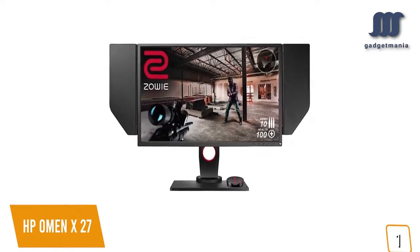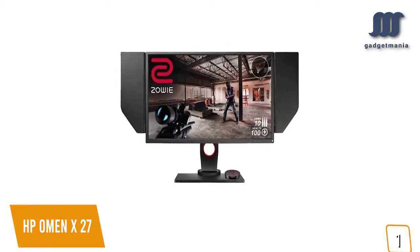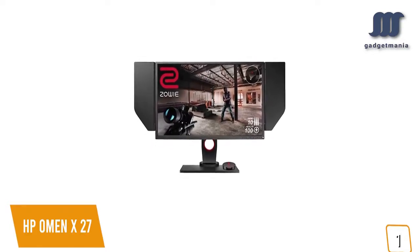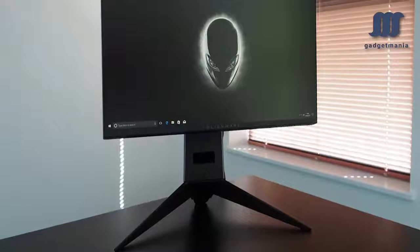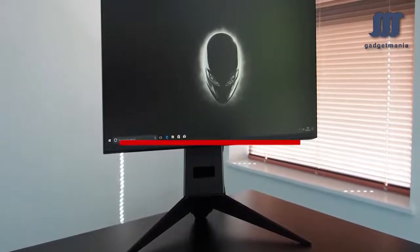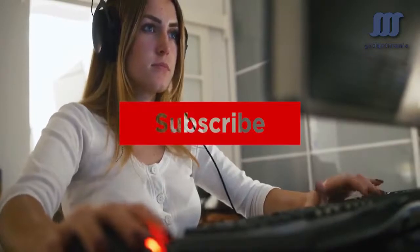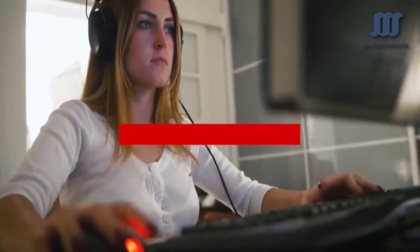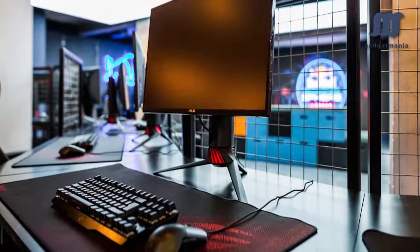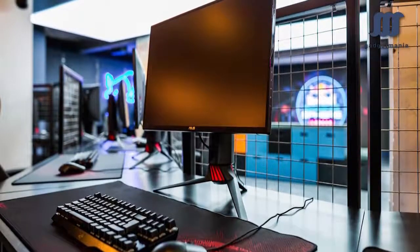If you're a believer that higher refresh rates make you a better gamer, especially in shooters, then the HP Omen X27 delivers a buttery smooth top-tier headshot experience in titles like Call of Duty. Plus, throwing in the Quad HD 1440p resolution makes it one of the best gaming options for you. That's all for now — if you enjoyed this video, please leave a like. If you're new to the channel and liked the video, consider subscribing. We do our best to keep you up to date with the best products on the market, so hit that subscribe button and check the description for links to the most up-to-date pricing on all the products mentioned.